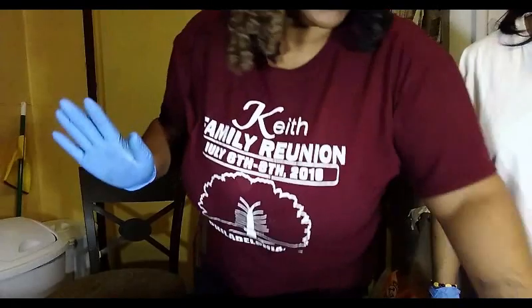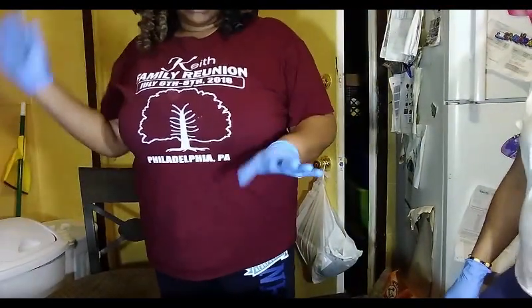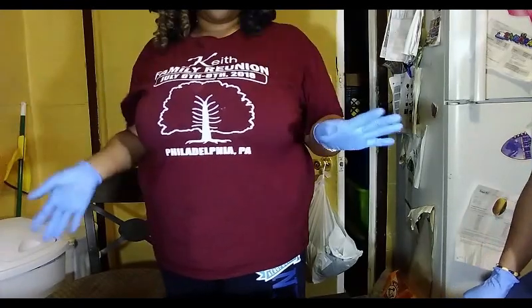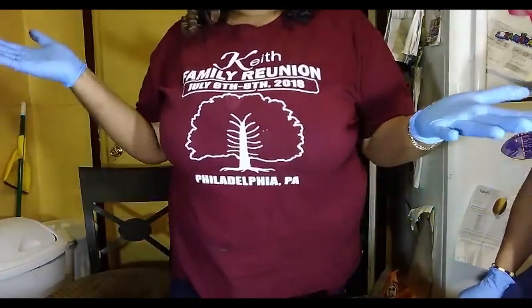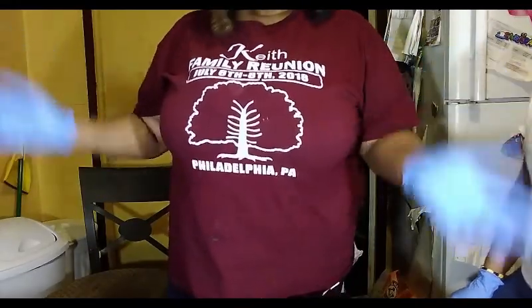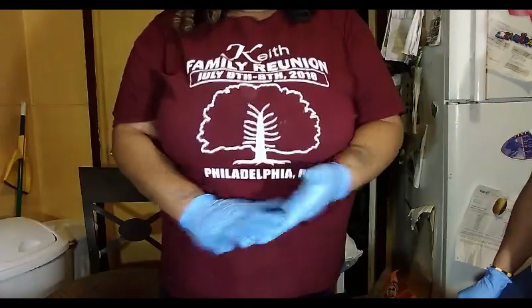Hey guys, welcome back to my channel. It's the boy here from Body Garbage, and my bestie — she didn't want to be on camera but I pulled her in anyway. So today what we have for you is a tutorial on how to build yourself a display for any events that you're going to.